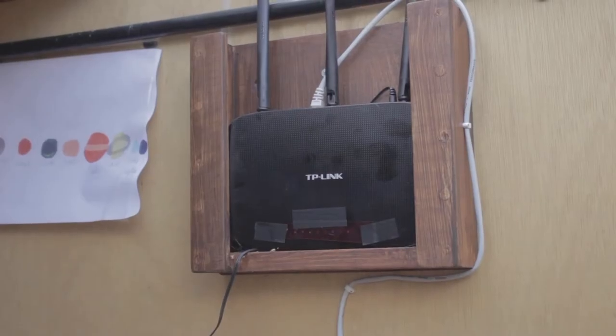Another thing to think about is power and internet. I got the builder to run cabling out into the observatory, so I've got hardwired internet coming in here from the house. I've also got a TP-Link wireless router on the wall, so I've got really good Wi-Fi both in the observatory and out through the rest of my garden. If I were doing it now I'd probably go for a meshed Wi-Fi system, but that would be an improvement for the near future.